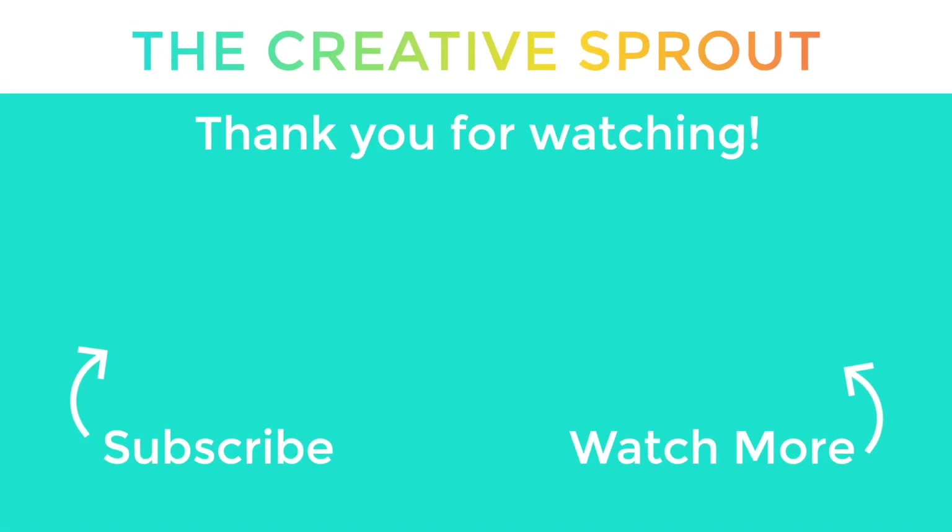That's it for me today! Let me know which card you like the most in the comments below, and while you're at it, like this video and hopefully subscribe — I would love to have you here. Thanks again, I will see you next time, bye-bye!